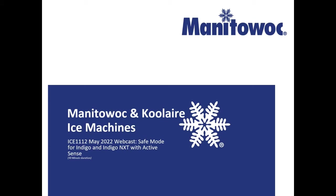Good morning, welcome to the May webcast. My name is Jared Glines, I'm a Territory Service Manager here at Manitowoc Ice Machines. Today we'll be covering Safe Mode for Indigo and Indigo Next, and also with Indigo Next we have a new feature called Active Sense. Thanks for joining us today.